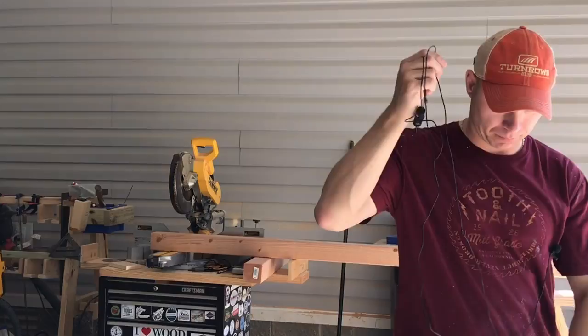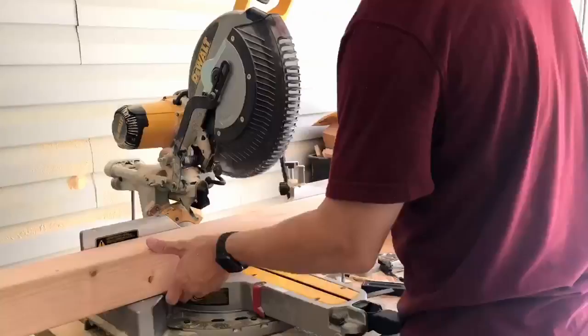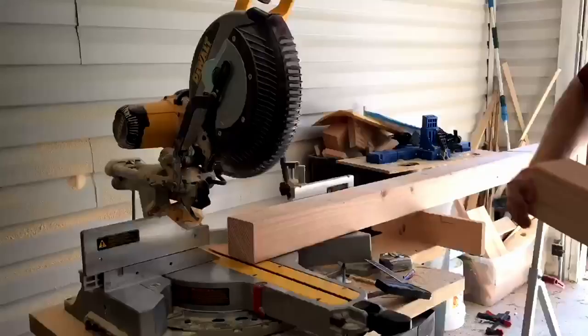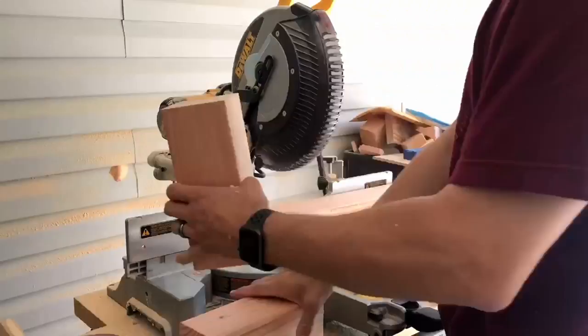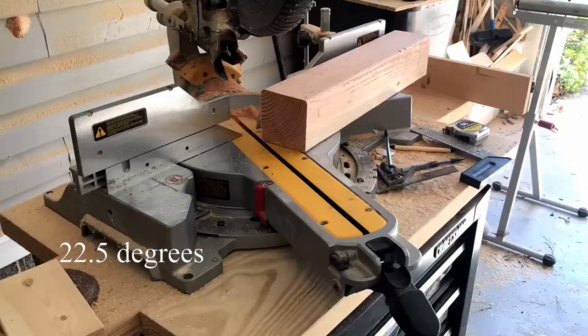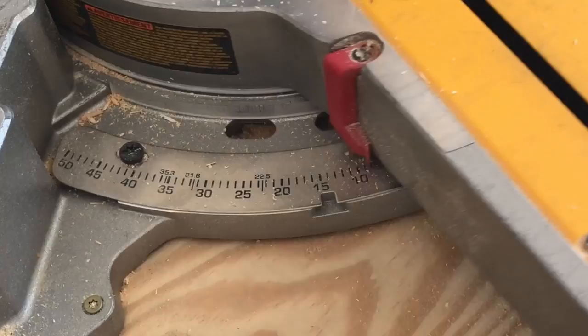The first thing I will do is cut out the 31-inch stretchers. I'm gonna need four of those for two benches. Then I cut the risers out, move to 22 and a half inches, and start cutting out my cross members. I'm gonna need eight of these for two benches.